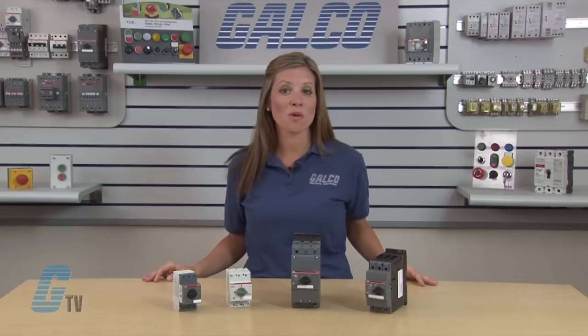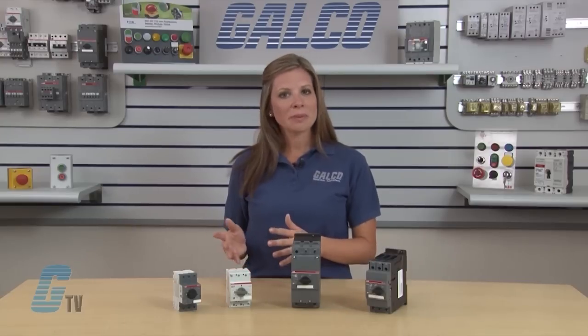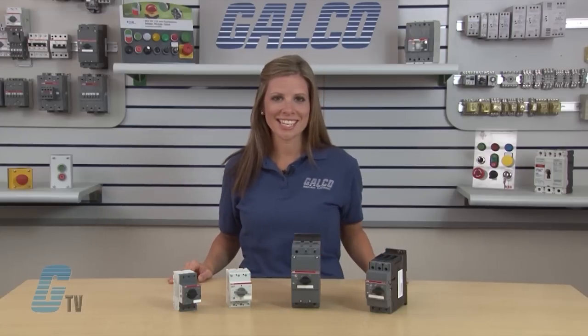Upstream short circuit and overcurrent protection in the form of fuses or a circuit breaker is required, but the MMP can replace the overload relay, contactor, and associated electrical components and wiring for controlling the contactor.